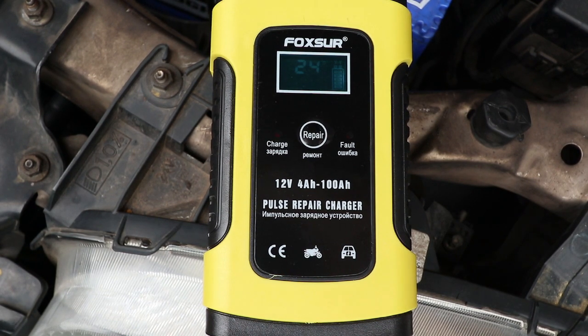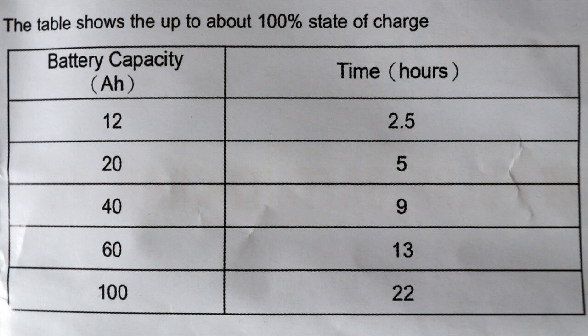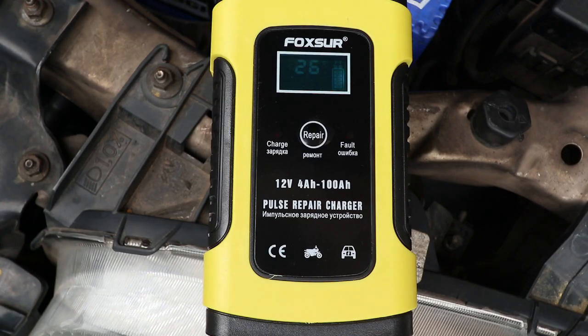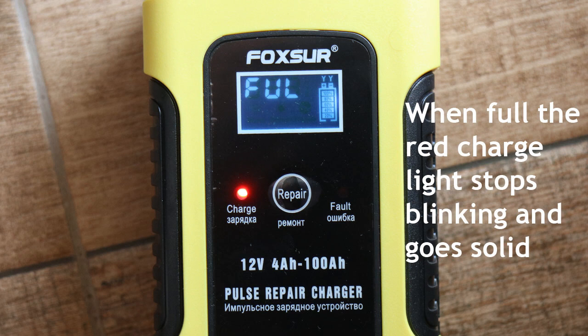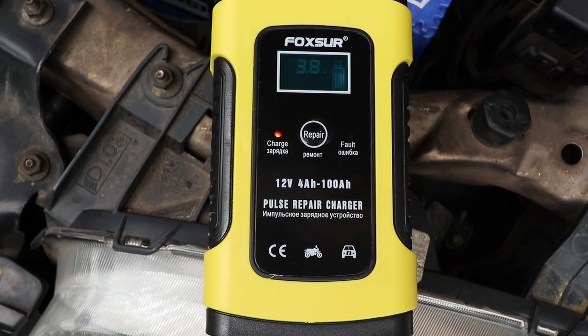I've already charged the battery, so it's not actually necessary to do this — I'm only doing this to make the video. But when I did charge it, it took a very long time. The instructions say a 12-amp-hour battery takes 2.5 hours, 20-amp-hours takes 5 hours, 40-amp-hours takes 9 hours, 60-amp-hours takes 13 hours, and 100-amp-hours takes 22 hours. This battery is, I think, 75-amp-hours, and it took 20 hours to charge. Once it's fully charged, you'll see 'full' on the LCD screen, and they recommend leaving the device attached for another one or two hours to make sure the battery is completely full.